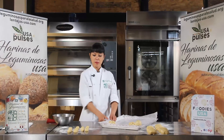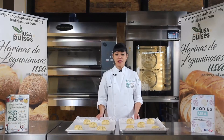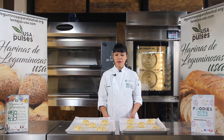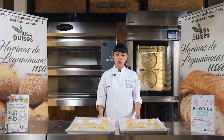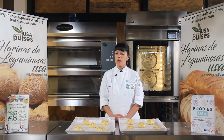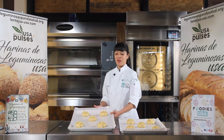Ahorita vamos a seguir armando las otras piezas y volvemos. Pues ya tenemos armados nuestros panes de muerto. Ya nos falta nada más llevarlos a fermentar. Los vamos a llevar a fermentar a 28 grados por un tiempo de 30-40 minutos en fermentadora. Pero si no lo hacen en fermentadora, eso podría variar, podría prolongarse incluso hasta una hora a temperatura ambiente. Los pueden fermentar a temperatura ambiente, solo hay que cubrirlos bien con plástico o con algún trapo seco. Entonces estos nos los llevamos a fermentar y en un momento regresamos.